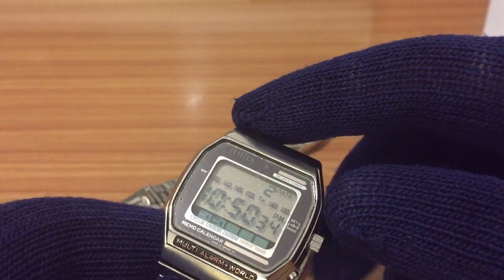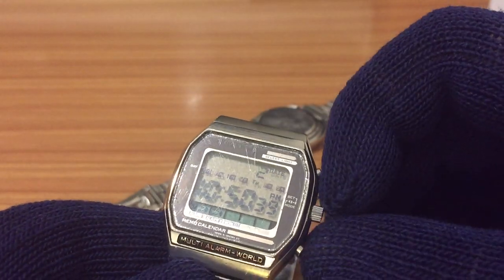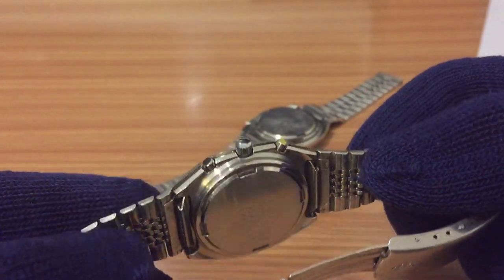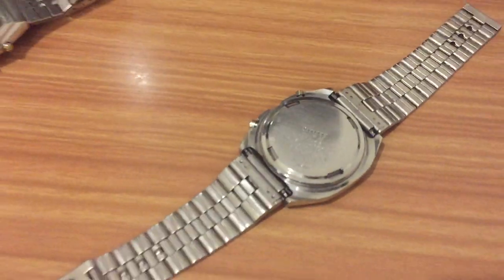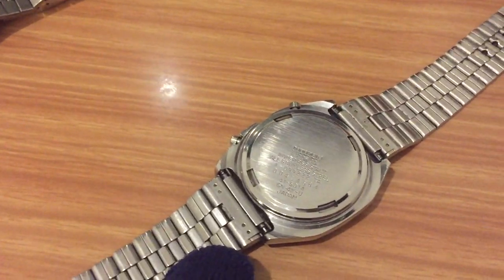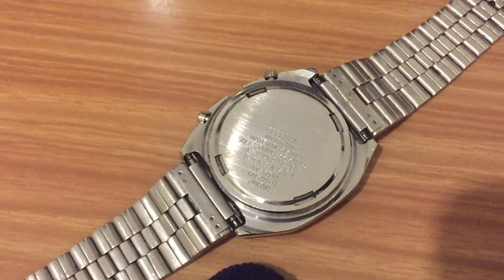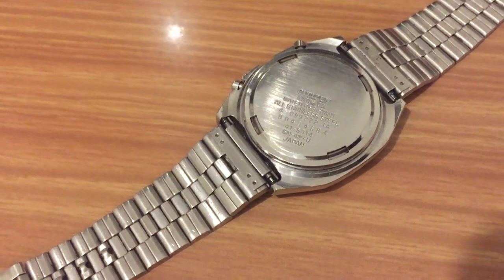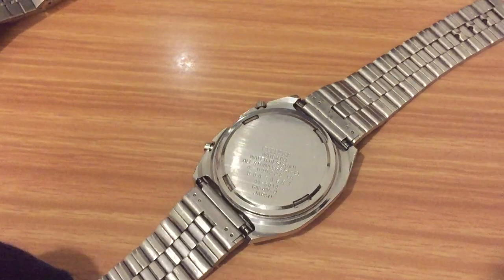And if you want to remove the module, you have to open the top plate, remove the crystal, and take the crown apart so you can remove the module. I'm going to fix this watch because I've broken the crown stem. I have to fulfill my duty to make this watch function again.